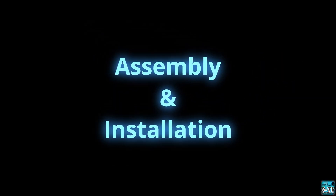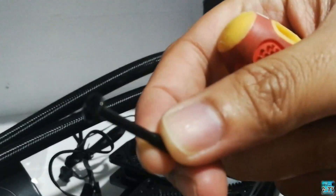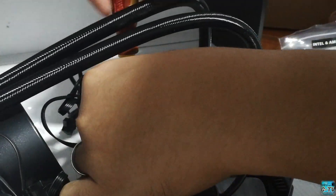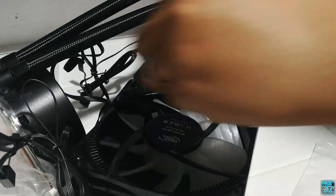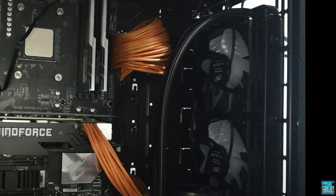I'll be installing the L240 on my AM4 motherboard. I have an Aorus B450 Pro WiFi and it will be cooling my Ryzen 5 2600X running at stock speed. First, we need to screw in the AMD mounting bracket to the pump. Then we need to mount the fans onto the radiator. We'll be doing a pull configuration on the airflow. Once done installing the fans, we'll also mount the radiator on the front side of my Phanteks P400 case.